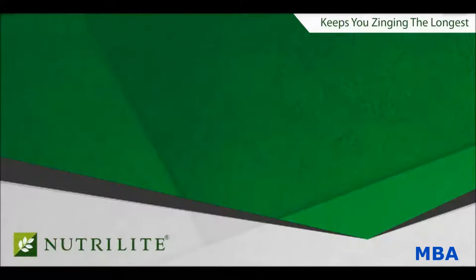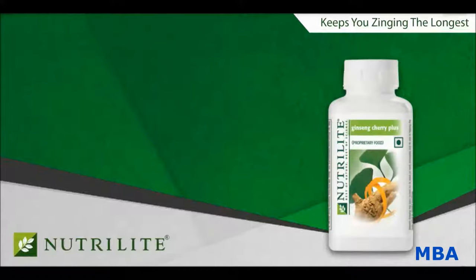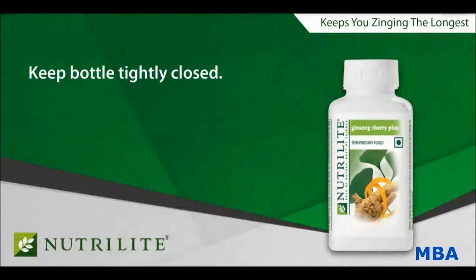The correct way to store Nutrilite Ginseng Cherry Plus is to keep the bottle tightly closed. Remember to store the tablets in a cool, dry place.